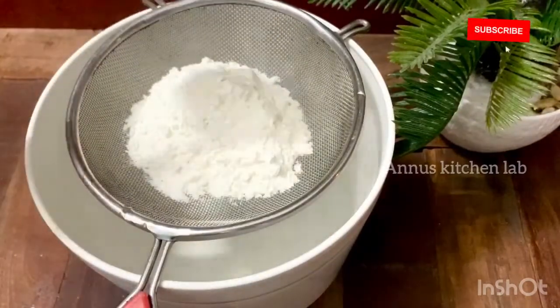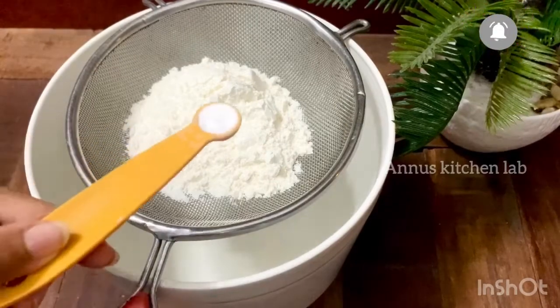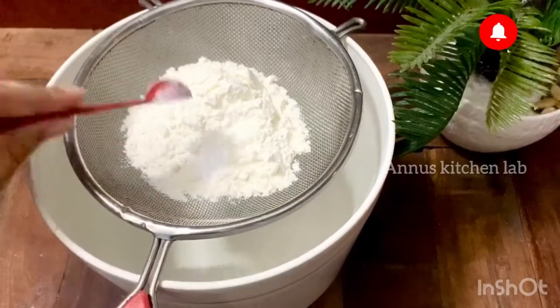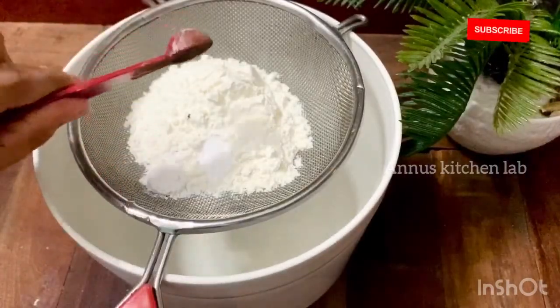Now, let's get ready for dry ingredients. I'm ready with half a cup. Let's add 1 and a half cups of baking soda. Now, add 1 teaspoon of baking soda, 1 teaspoon of baking powder, and 1 teaspoon of cocoa powder.